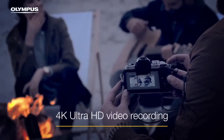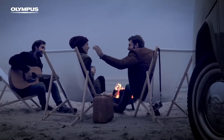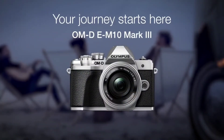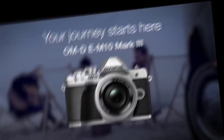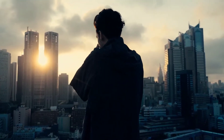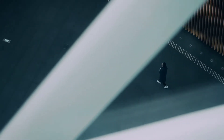The 4K Ultra HD video is provided by this camera. The quality of the video capture is provided with the camera.